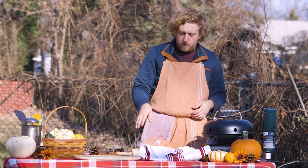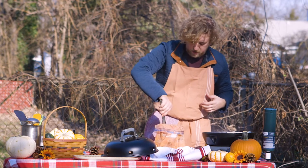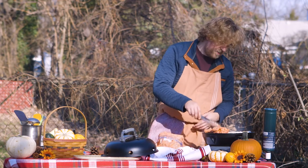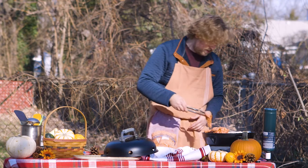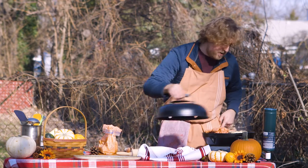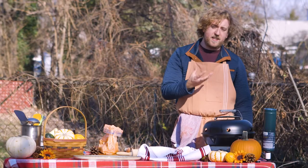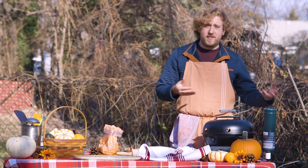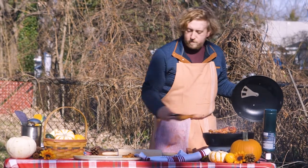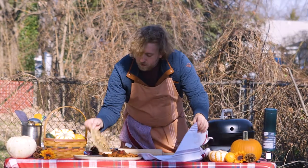Now that our turkey has been marinating for a couple of hours, we're going to take it and put it on our grill. We're going to start with our dark meat first because it's going to take the longest to cook — we've got turkey legs and some thigh meat. We'll flip our naan and cover. Let it cook about three to four minutes on each side until it gets nice and crispy and charred, flipping until we reach an internal temperature of 165°F. The turkey leg is finally cooked; put down some naan — that's ready to go.